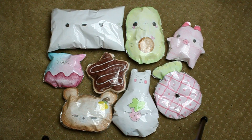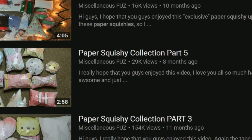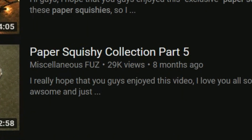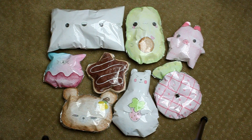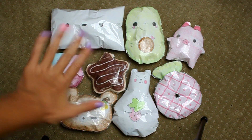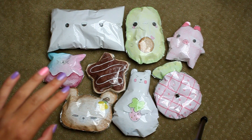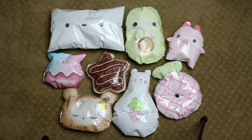Hi guys, it's Nellie here from Miscellaneous Fuzz and I am doing another paper squishy update. It has been a hot minute since I've done one because at some point I got bored making them, but for some reason I just felt like doing it. Not very many people have been requesting it, but yeah, this is another paper squishy update.